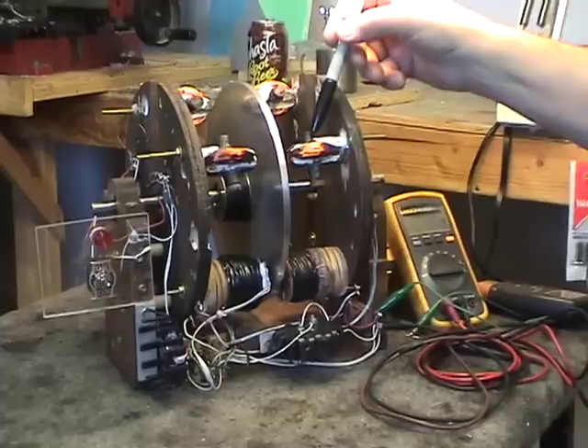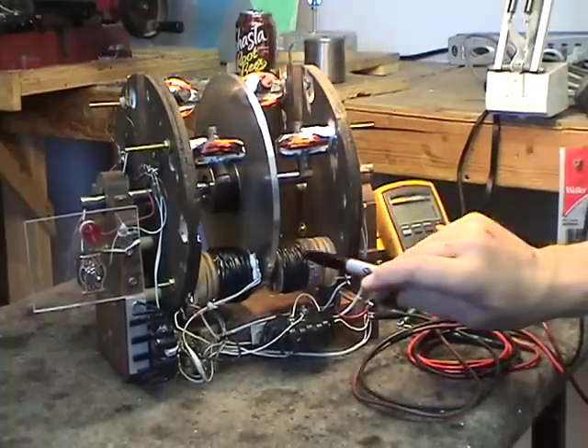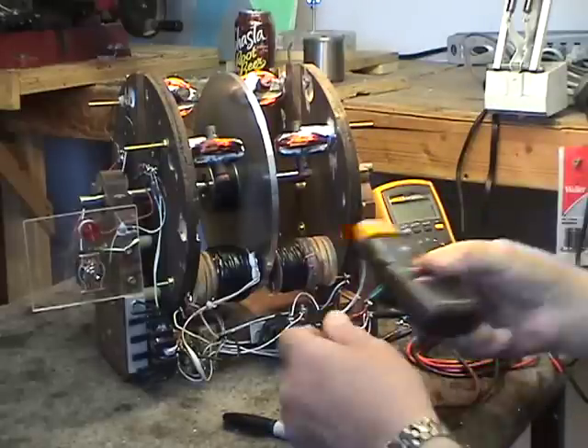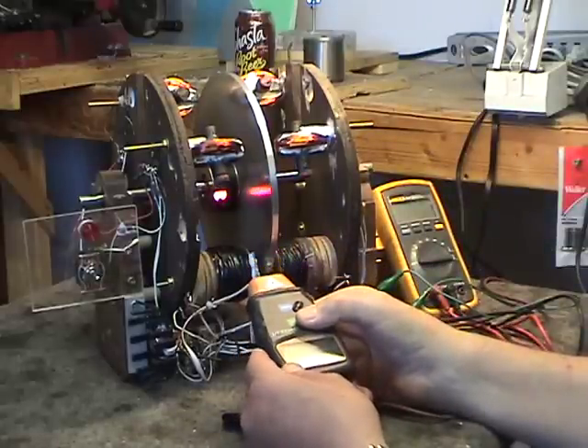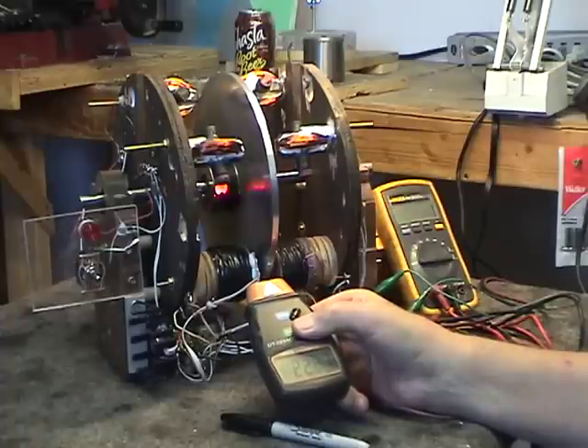These are the tuning fork coils here. These are the drivers that drive the wheel. The wheel right now is rotating — we have it up to its stationary speed, and the rotation speed right now is roughly 2288 RPM.